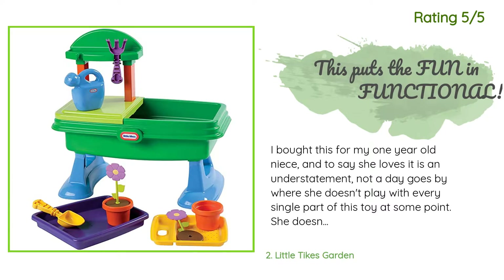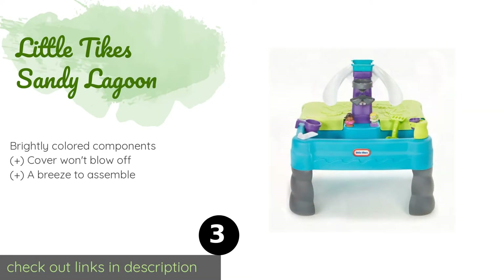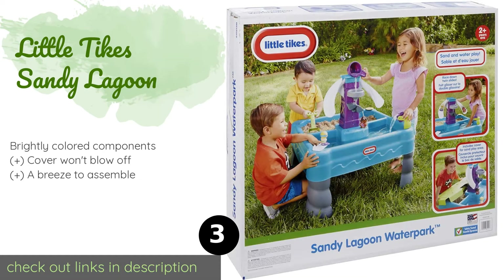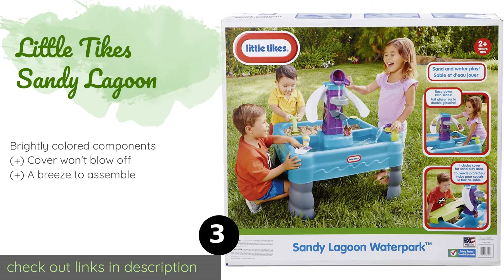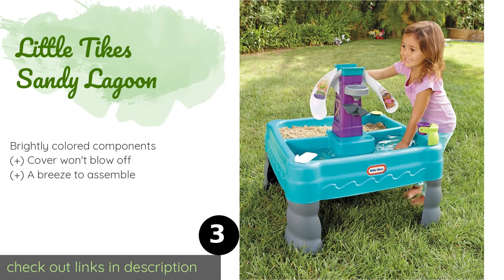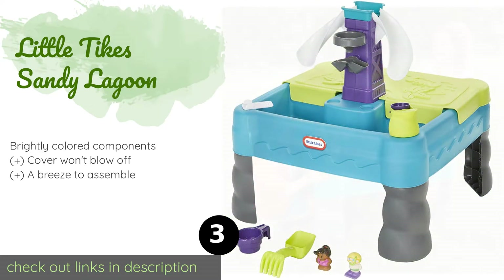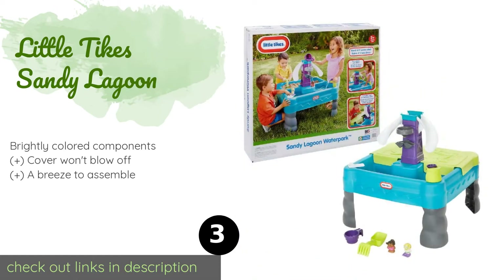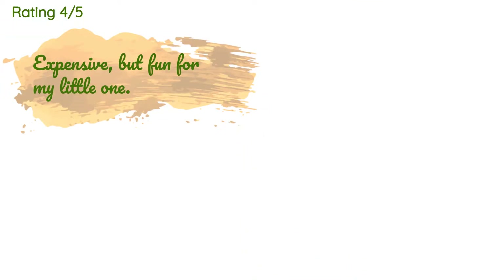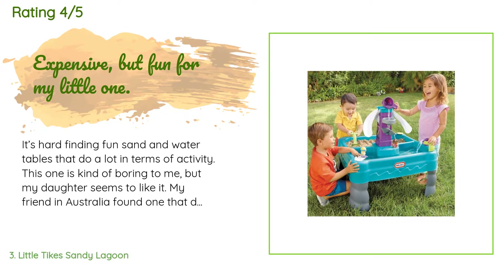The next product is the Little Tikes Sandy Lagoon. Equipped with an adjacent water compartment, the Little Tikes Sandy Lagoon comes with two figurines, a shovel, and a cup. Kids can place the characters in the floating inner tubes, race them down the slides, or launch them off the twin diving boards. The price is approximately $73. There are 735 reviews with an average rating of 4.6 stars.